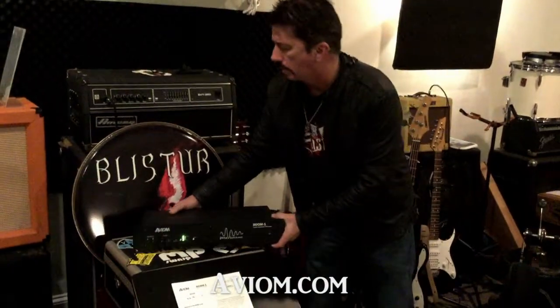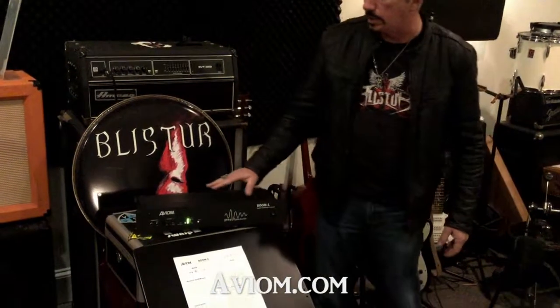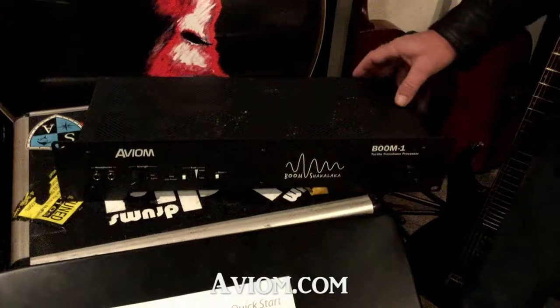They've got a lot of great stuff on the website. I really want to thank Carl Vader and the great folks at Aviom for hooking us up with this. See you next time.